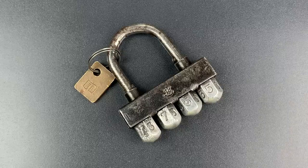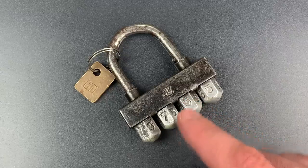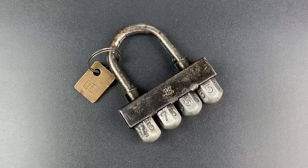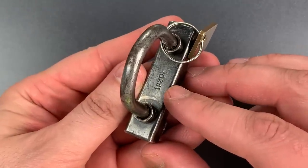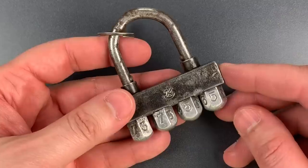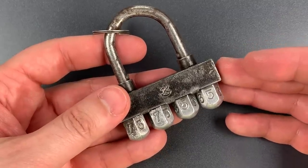This is the Lockpicking Lawyer, and what I have for you today is a really interesting Soviet combination lock that I believe was made in Soviet Ukraine no later than the 1960s or 70s. As with most Soviet locks, if we look on the lock body we can find the price stamped in — this one was 1 ruble 30 kopeck. What I find so interesting about this lock is the unique format which can't be found in any mainstream Western counterparts.